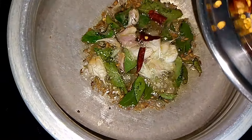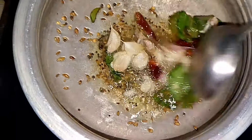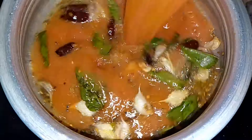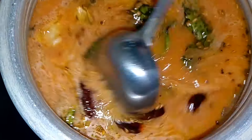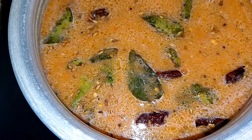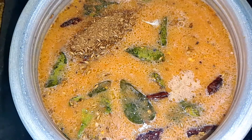Add slightly to the tomato and paste — add it thick. If you have a taste, you will mix it.